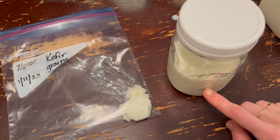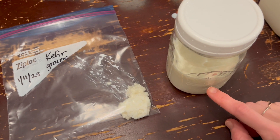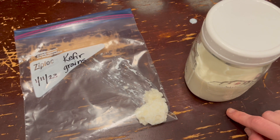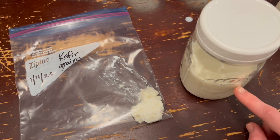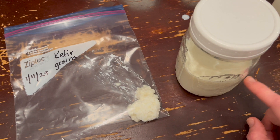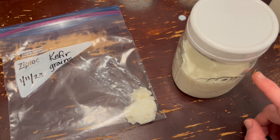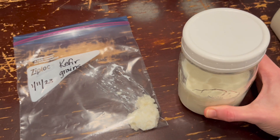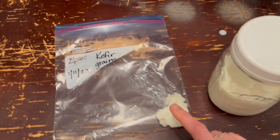The grains should become active fairly quickly once you take them out of the fridge. But if you want another two-week break, just take the milk off them, use the kefir, and then fill it up again with another cup of milk — that buys you another two weeks.